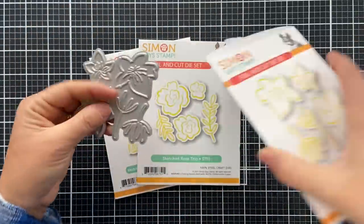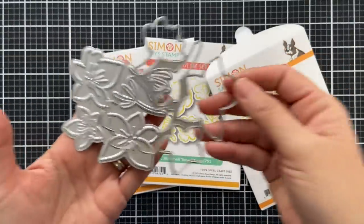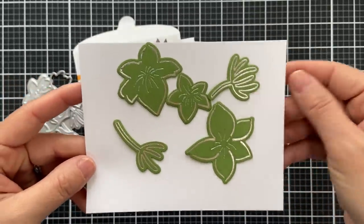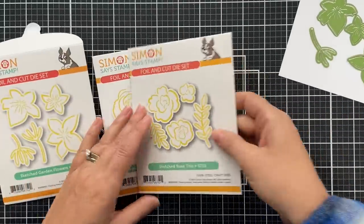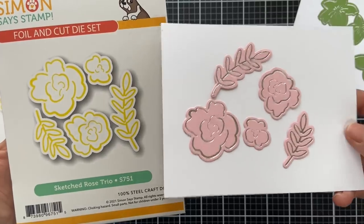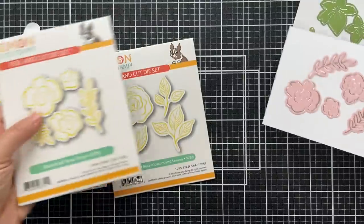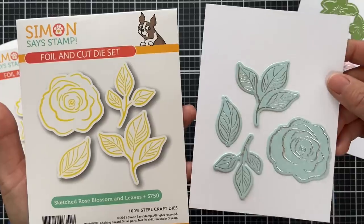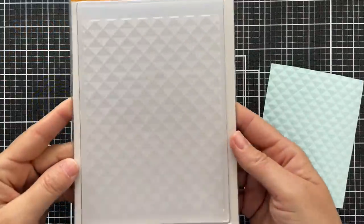Now we have three foil-and-cut die sets. The first is called Sketched Garden Flower — you get the hot foil plate and the coordinating die. I foiled and die-cut them, and these foil like butter. The next is called Sketched Rose — it foils beautifully on solid color cardstock; I did this one on pink. The last is Sketched Rose Blossom and Leaves, which I did on light aqua cardstock with silver foil — very fancy!